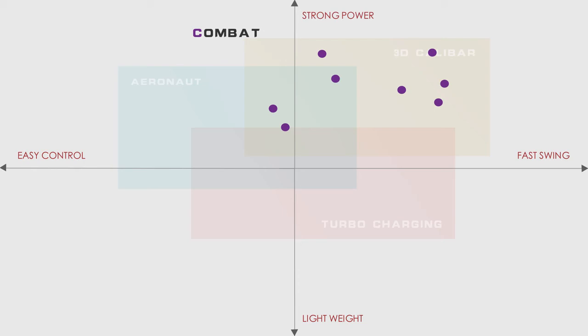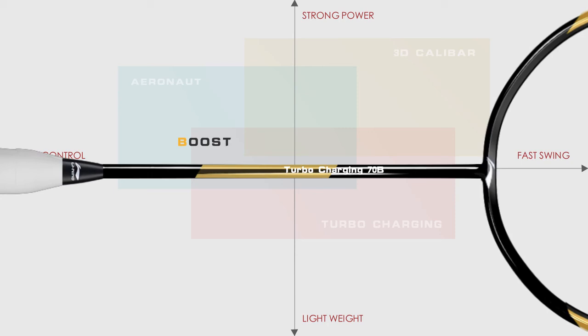Boost. Li Ning Boost rackets feature moderate weight and a medium shaft, making them suitable for well-rounded and experienced players.